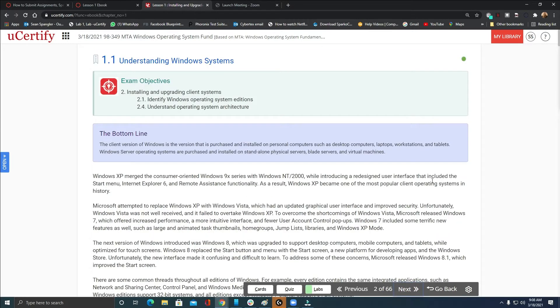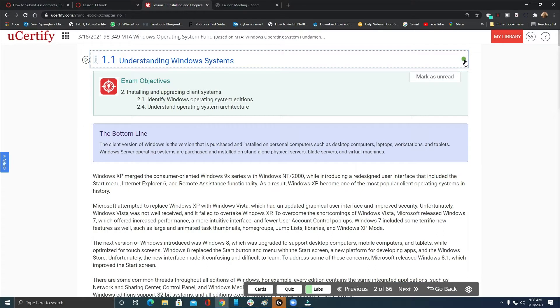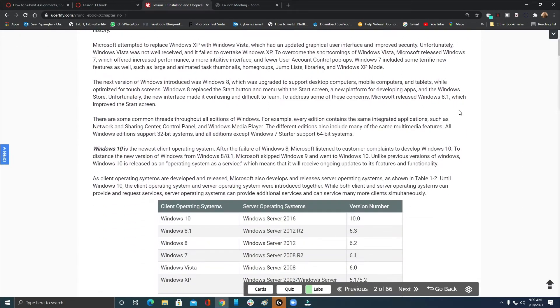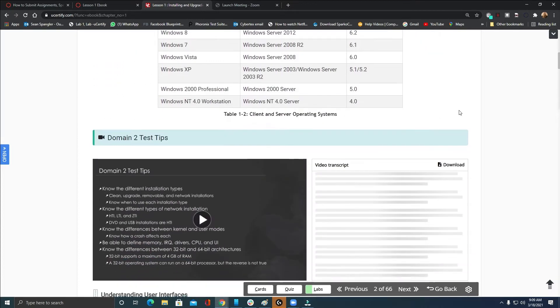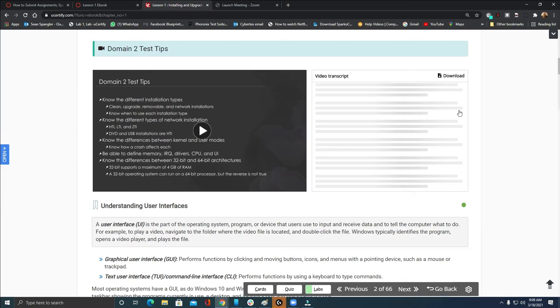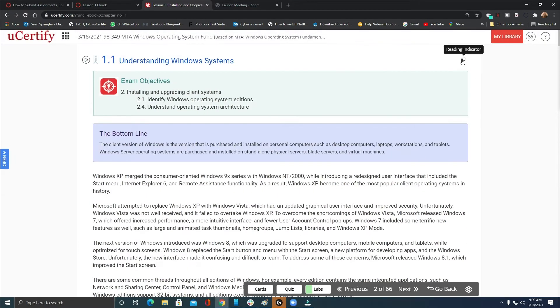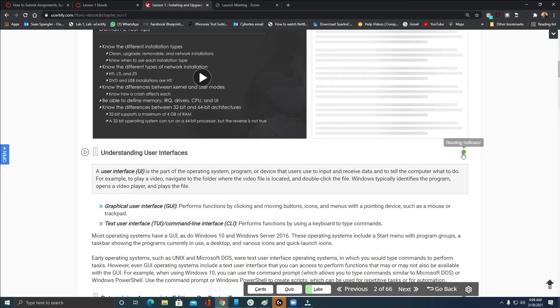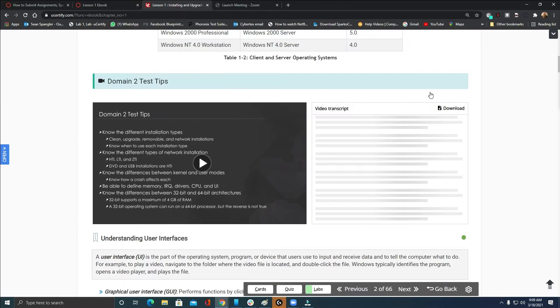When you hit Next, notice the little green indicator dot at the top — it says 'read indicator.' If I click it and mark it as unread, you'll see it throbbing like a heartbeat. It's counting whether you're reading and tracking how much time it should take you to read this section. If you read faster, you can click it and mark it as read. If these are not all green, it will say you have not read this 100% and you will not get credit.